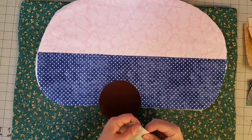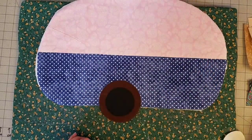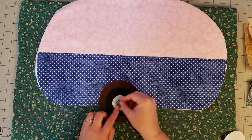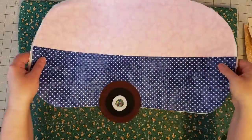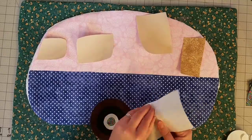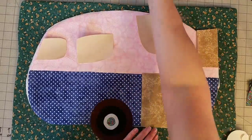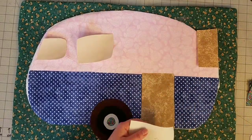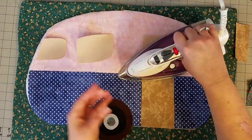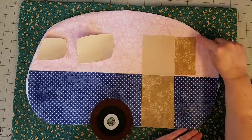The next section is the tire well, which is going to overlap the bottom of the camper and the exposed portion of the batting at the very bottom. Bring in the rest of the tire pieces — make sure not to bring your tire down towards the edge because that will be in the seam allowance — and fuse those down. Then we can move on to the windows and the door. Starting with the bottom of the door, note that the door overlaps onto the camper top by just a little bit, which is what it is supposed to do.